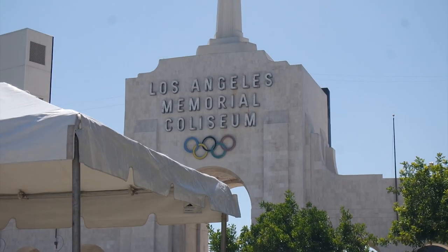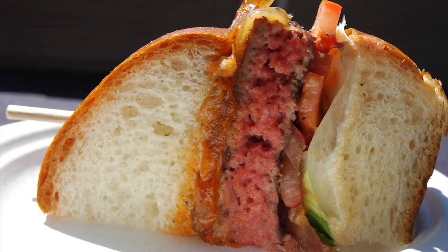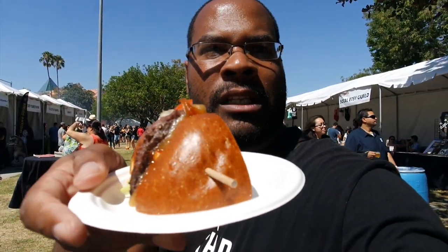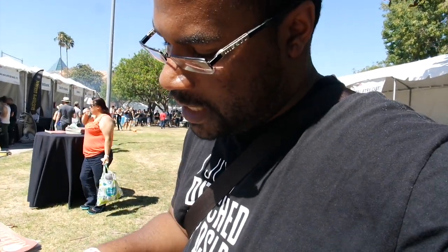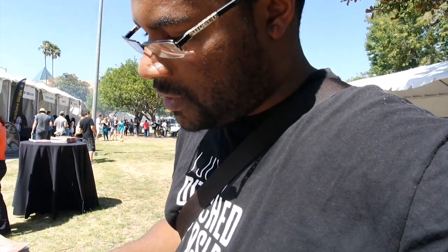What's up guys? You got Q the Critic here with another edition of the Burger Crawl. Today I'm at the Los Angeles Memorial Coliseum and I'm here for Burgers and Beer with LA Weekly. My first burger is the Simsies Burger. I've never had them before but I talked to them and I'm probably gonna go to their restaurant. Let's get right into this and see how it is.